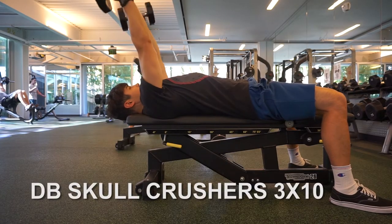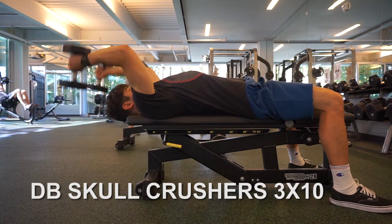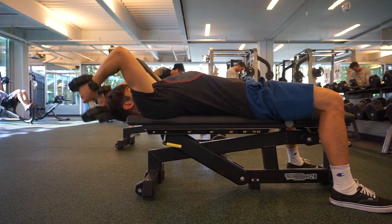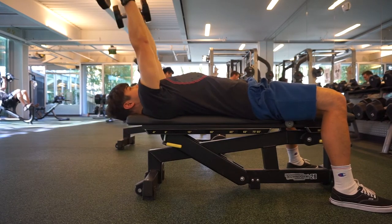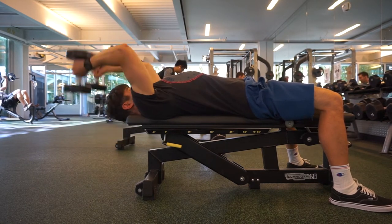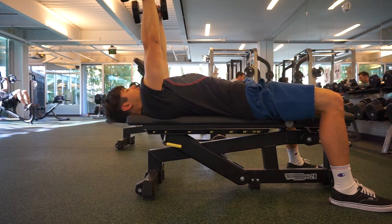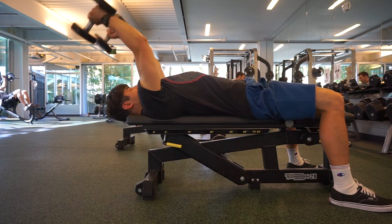The last exercise was my favorite at the moment — skull crusher kickbacks with about 20 pounds. My triceps felt like toast. As you can see, I'm not extending my arm all the way up; I'm keeping that angle just a little bit so there's tension on the triceps the whole time. I busted out about 10 or 12 reps before I thought that's enough, and that was my workout for the day — pretty chilled.